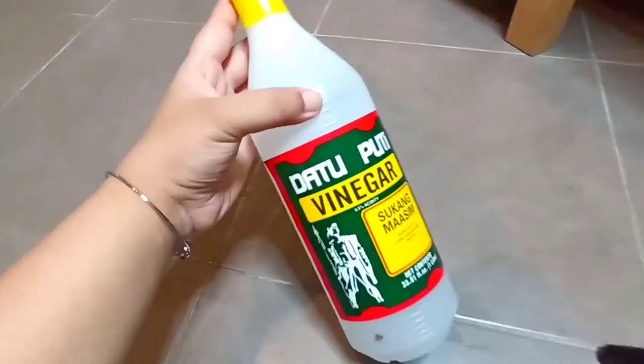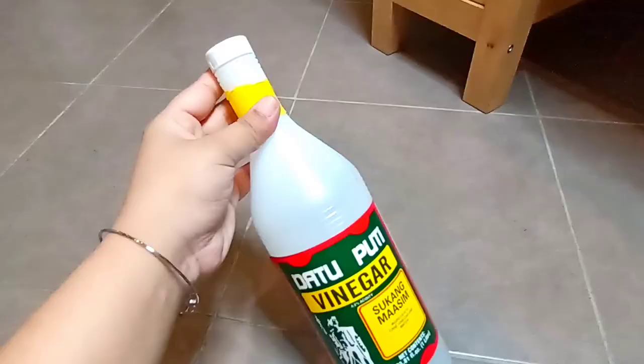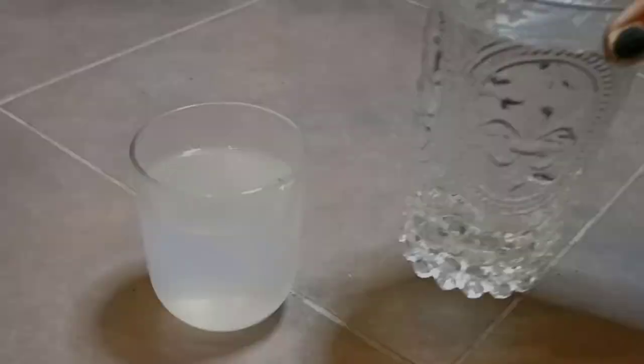Here I am using vinegar. You can also use mouthwash or baking soda. Take 1 cup vinegar and mix it with 3 cups water. Remember, the proportion is 1 to 3.